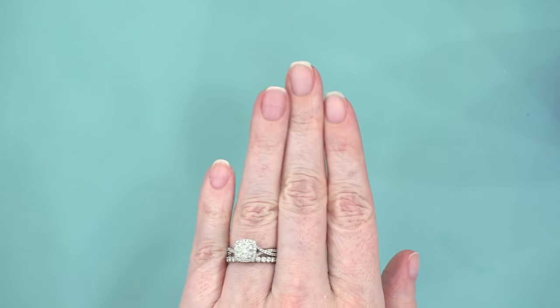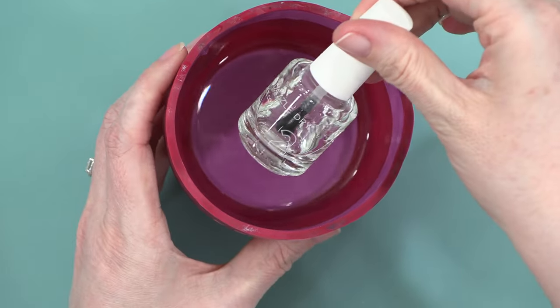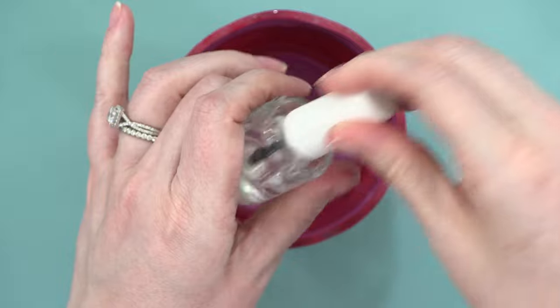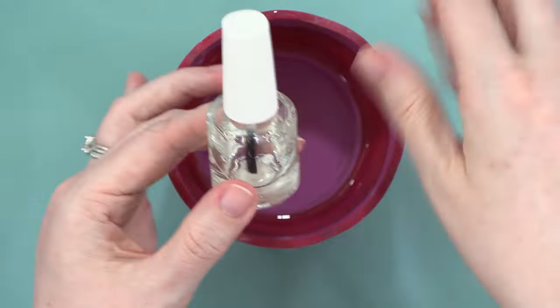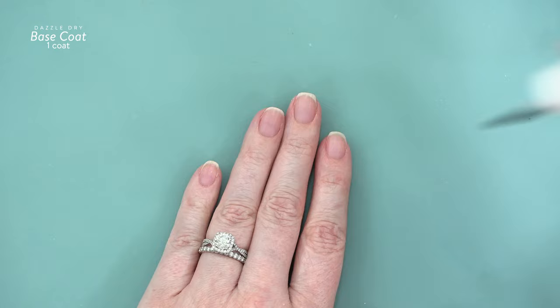I started out with clean nails. I just took my last manicure off and I put my base coat in a cup of warm water so that it turns completely clear. That's an important step — you want to make sure you do that, so it's as clear as water. Now I'm going to go in and do one coat of base coat on my nails.